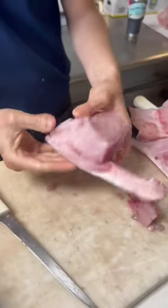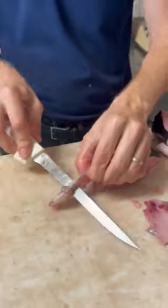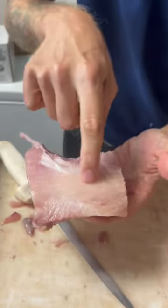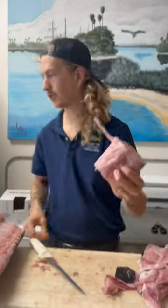And now you can already see how the tomahawk shape is starting to form. Look at the fat lines right underneath that skin on that shoulder meat. You got a bone-in skinless swordfish tomahawk.